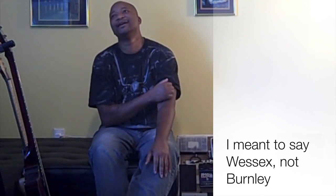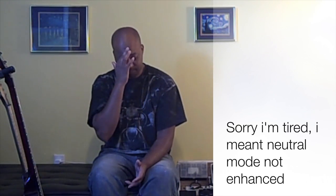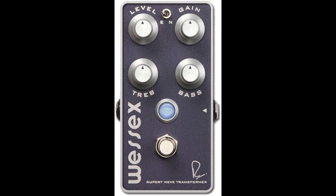The Burnley's toggle has Enhanced on one side and Neutral on the other. The neutral side is very transparent — basically when you turn that pedal on you're just adding distortion and boost to whatever you've got tonally set up already. The enhanced side gives you a little bit more lows and a little bit more highs. It comes with level, gain, and also has treble and bass controls.